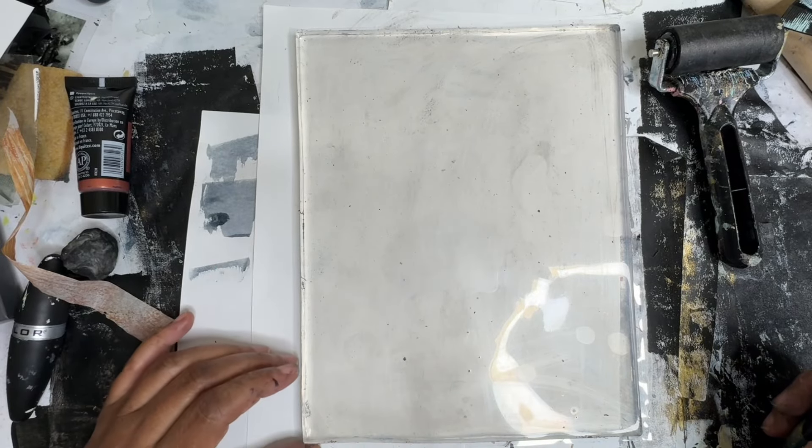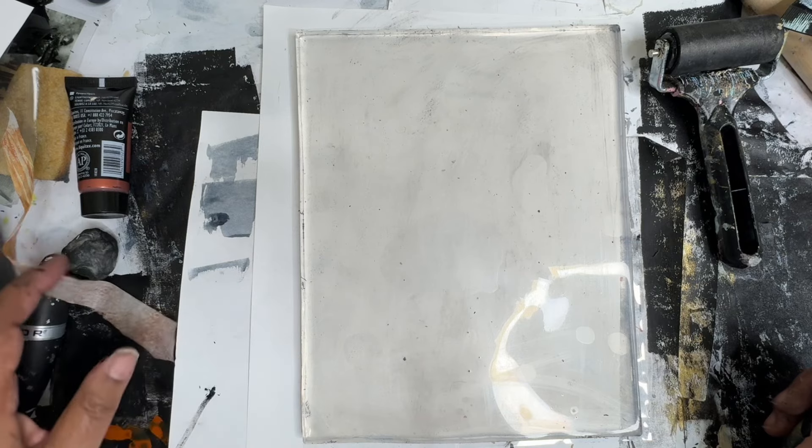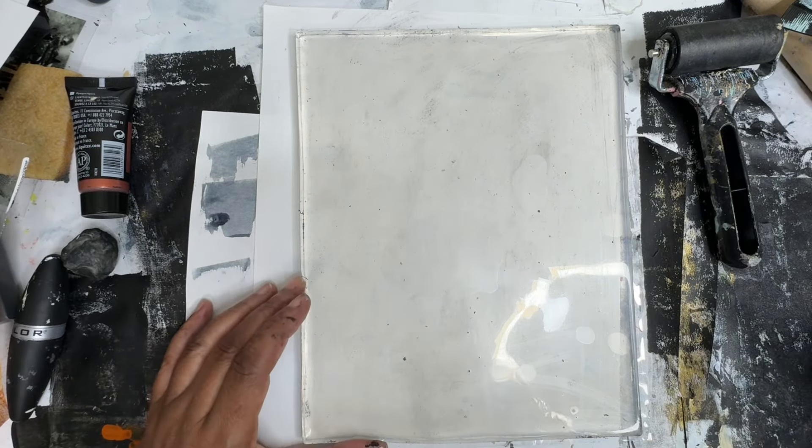Hey everyone, Trina here. Today we're going to work on some jelly prints — something different, not landscape-y, something different. So let's get started.